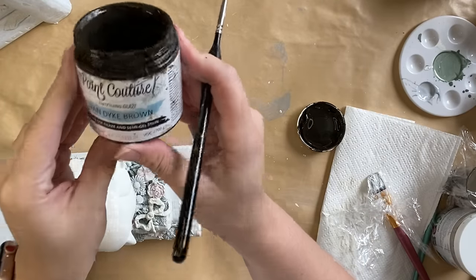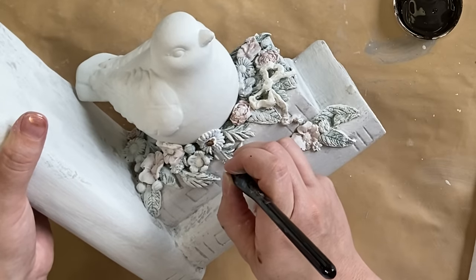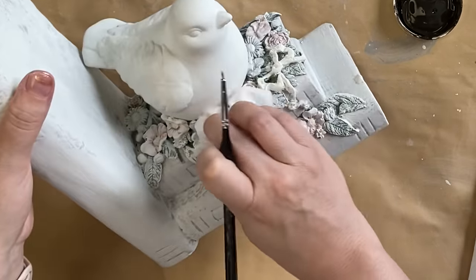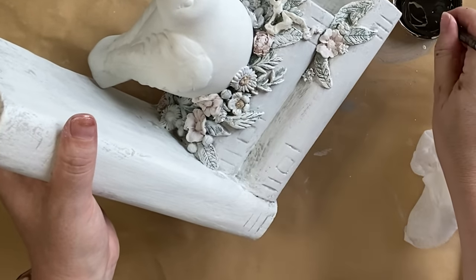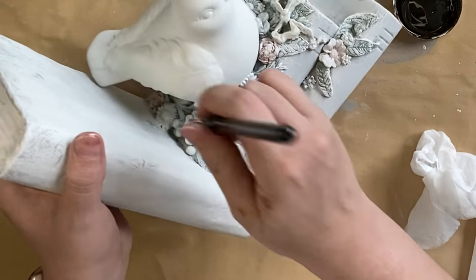Next, I'm coming in with Paint Couture's Van Dyke Brown Glaze and just adding a little bit to the center of each of the flowers. After I've added it, I do use a wet wipe and sometimes just my finger to tone that down a little bit and bring a little bit of the color back underneath. It just makes it look a little bit more realistic when you have that tonal variation.